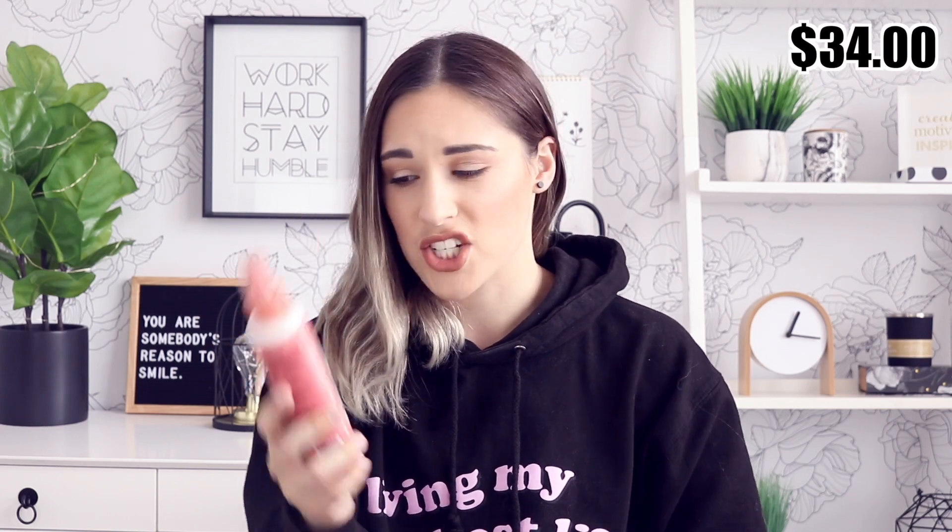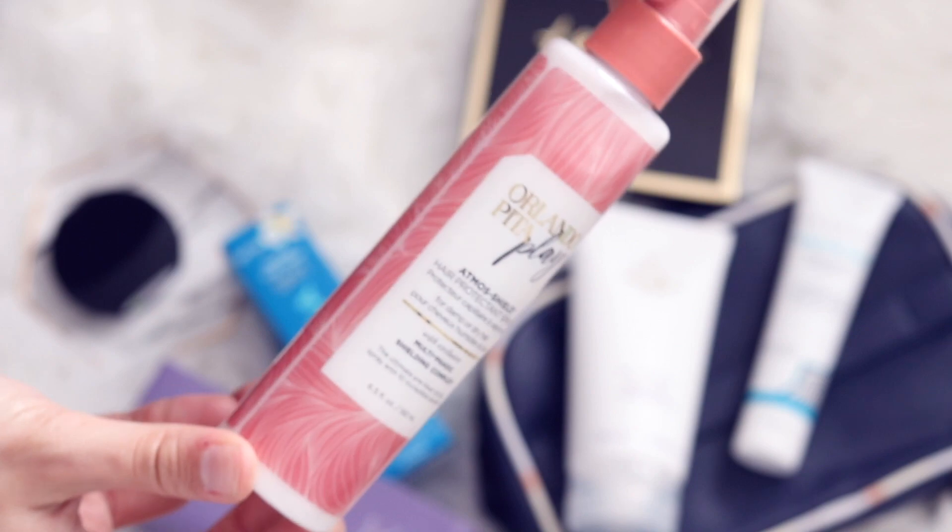The last product in the box is this gorgeous spray bottle. I love this packaging so much — I'm obsessed with this peachy pink color. This is from the brand Orlando Pita Play and it is a hair protectant spray, which I actually really need. You spray this in your hair before putting any heat on it — blow drying, straightening, curling, etc. You get 6.5 fluid ounces. It's a milky consistency. It has that typical hair salon smell and it makes me extremely happy. It's for damp or dry hair, which is really nice.